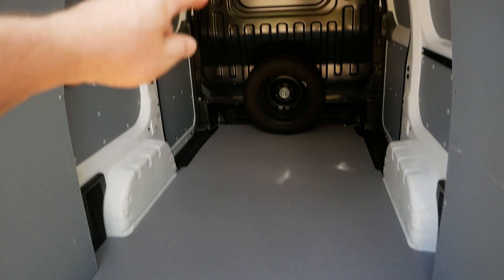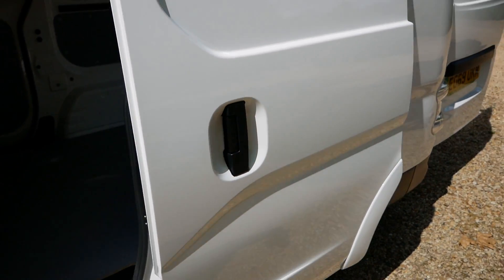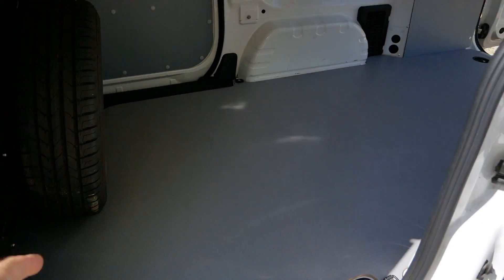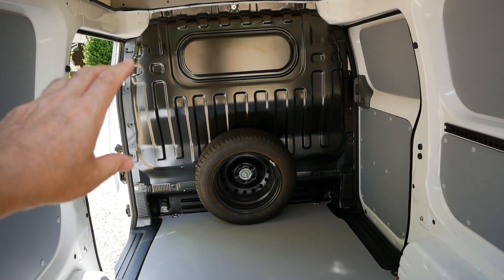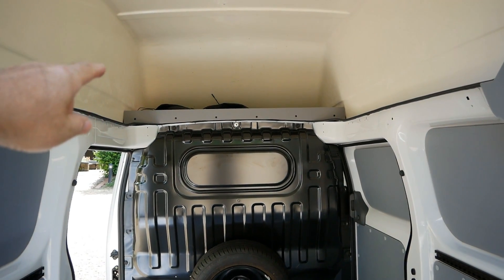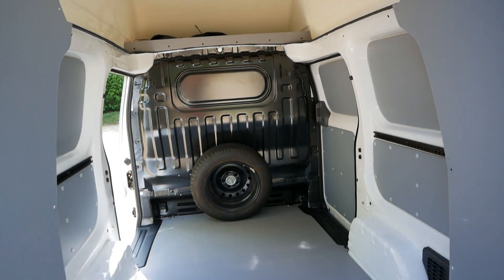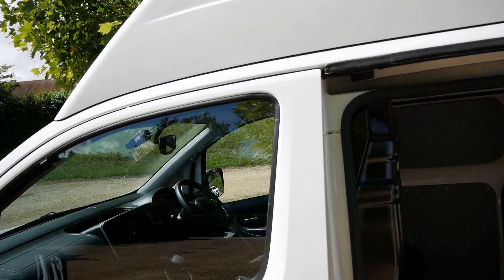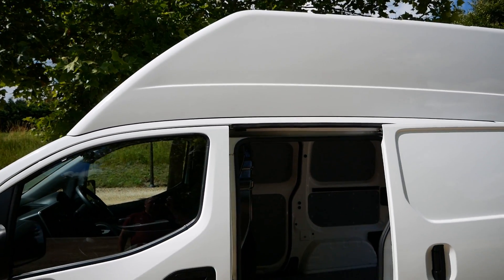These are 1.9 meters in the back, and therefore tall enough to stand up in. You've got the standard eNV-200 sliding doors on both sides, and the length of the floor is 2.5 meters. Then you've got a solid bulkhead and a storage area above the cab. Ideally you would mount the spare wheel up there to get that off the floor and give you full cargo space.